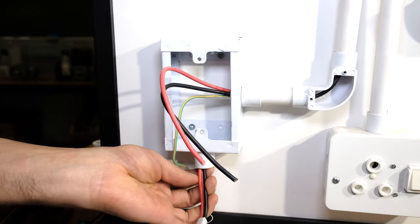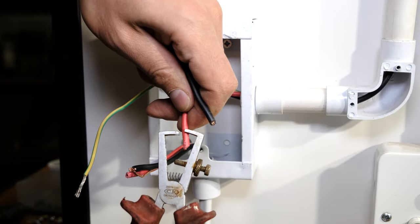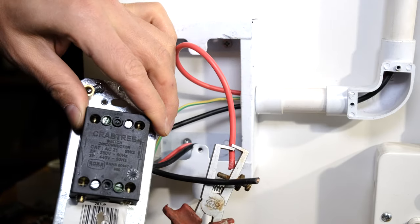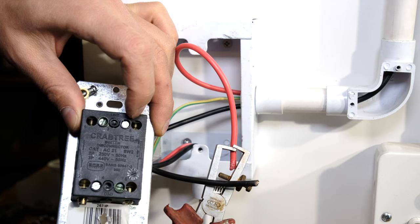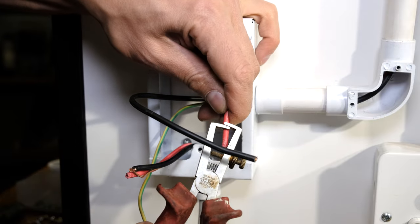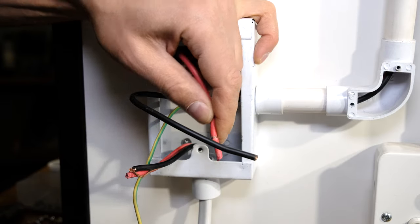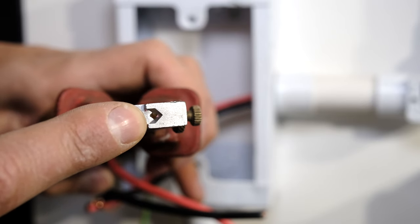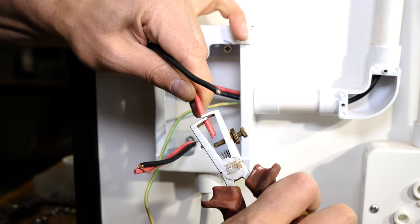Now I need to expose the copper. I'm going to use a wire stripper and take about 12 millimeters off, because this particular isolator specifies strip 12 millimeters — the terminal is recessed a little bit deep. It's always best to use the right tools. The wire stripper leaves a hole at the mouth so it does not embed into the copper. I slice the insulator and pull it off.